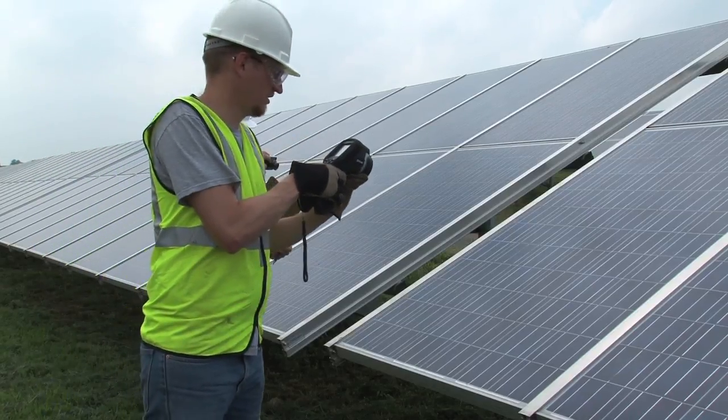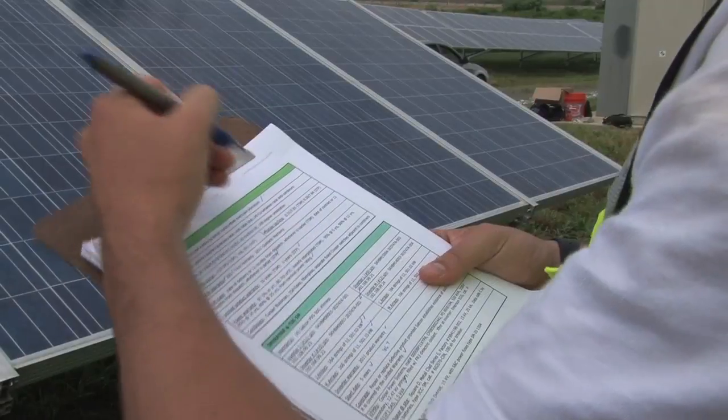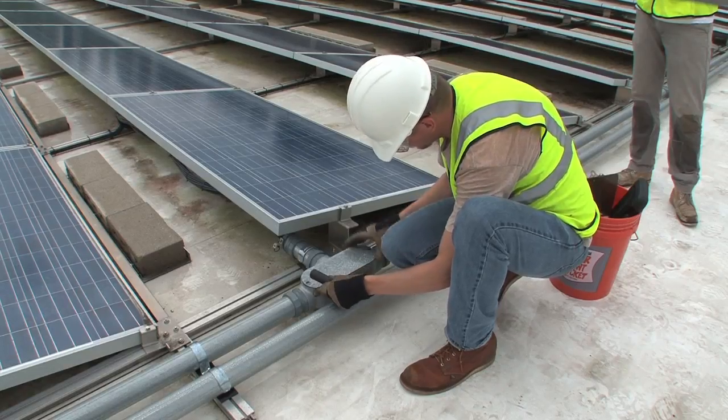Throughout this process, the crews take lots of pictures and fill out the field report. After completing the visual assessment of the array, crews may go back and close up any J-boxes that they have left open.